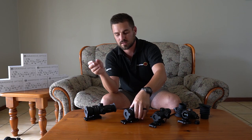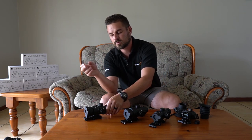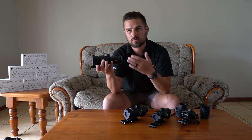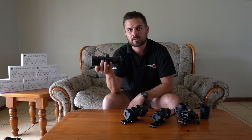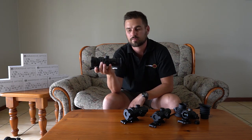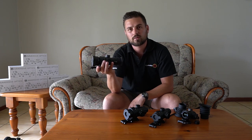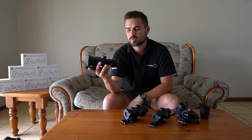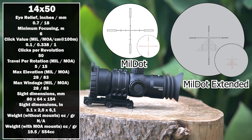Now we are getting to the biggest one of the Immersive Optics lineup. This one is also a zero eye relief optic and you cannot use it on any rifle that has recoil — the box itself actually tells you that you can only use it on a recoilless rifle, so any PCP or some rimfire rifles. This one is the 14x50 — 14 times fixed magnification with a 50 millimeter objective lens.